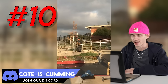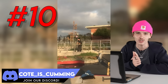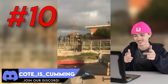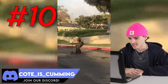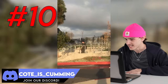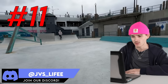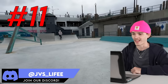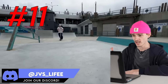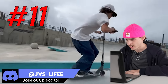We got a funny name this time. Clip number 10 coming from coat underscore is underscore coming. Rail hop t-bog and he got it — that was a sick gap. Also clip number 10 coming from JVS underscore life at Hermosa Beach again. Is that a full whip or rotor whip? I don't know, I couldn't tell. And the backside three off, bro.